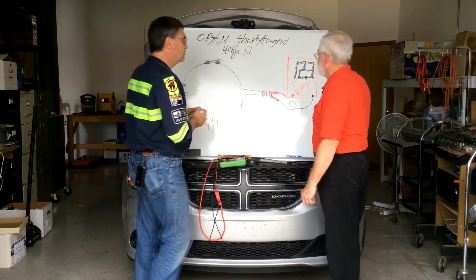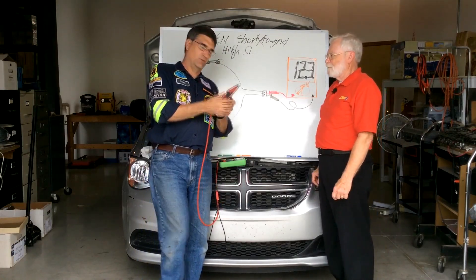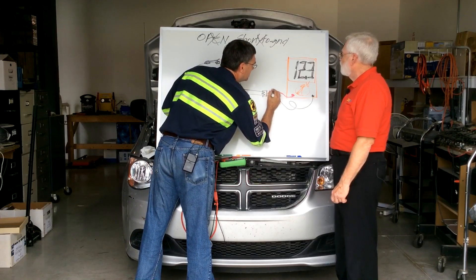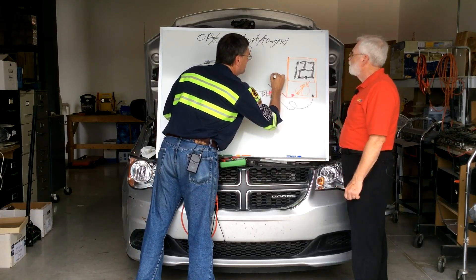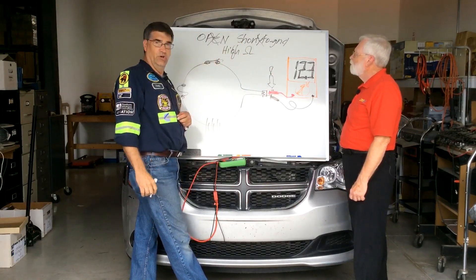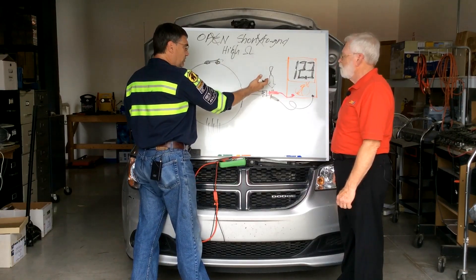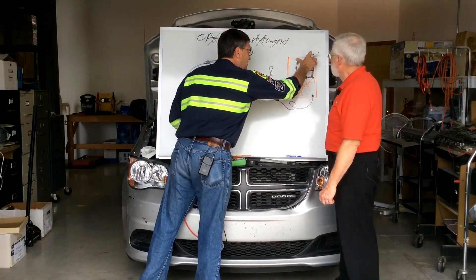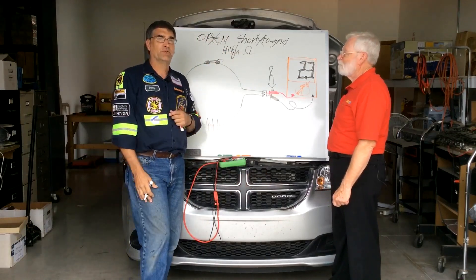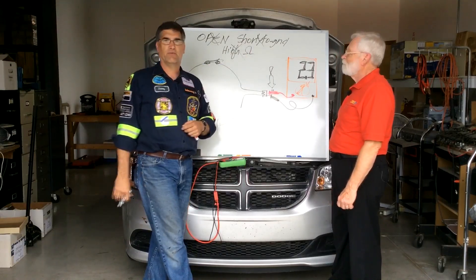So what we do is we load the circuit, and by loading the circuit we're turning the circuit on. When we turn the circuit on by pushing the Load Pro button, we're completing the circuit and the tool is acting as if it's the motor. If we have corrosion, the voltage drops. If the voltage doesn't drop, we don't have corrosion — and if we don't have corrosion, we don't have a wire fault.